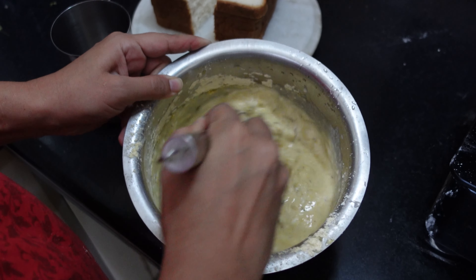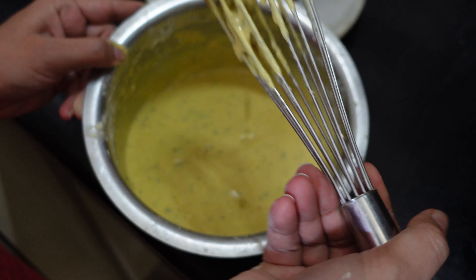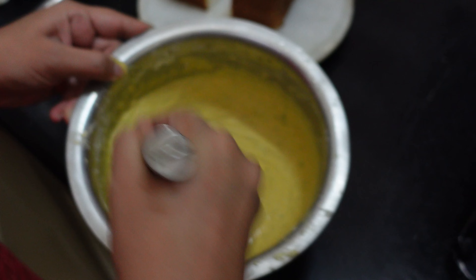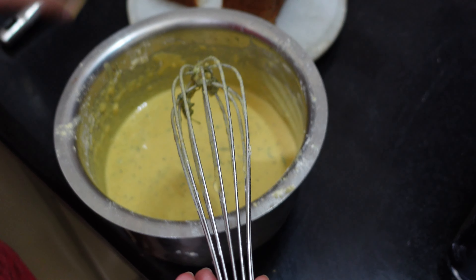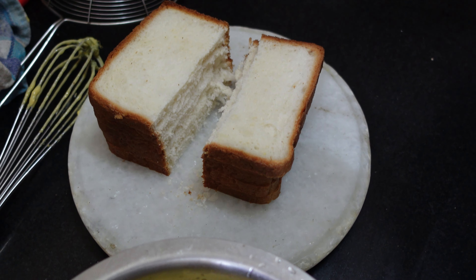See friends, the consistency of the batter is like this — this should be the consistency of the batter. I have already cut the bread into two pieces; you can cut the bread according to your choice.